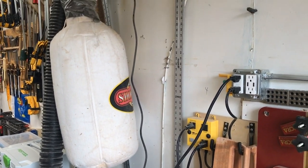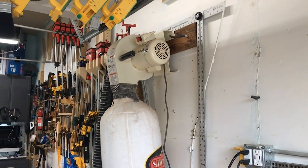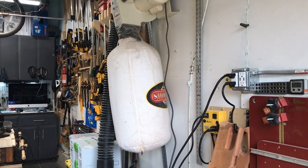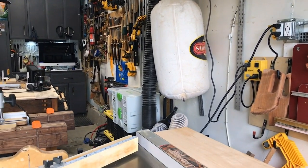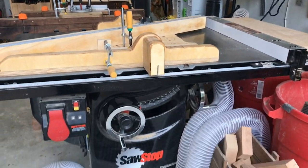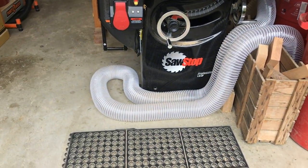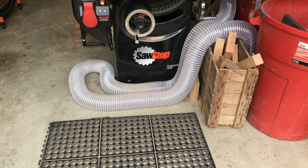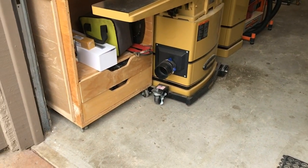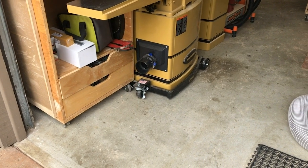Normally the tool plugged into that is my table saw. On the wall is an underpowered ShopFox one-horsepower dust collection system, hooked up to the table saw the majority of the time. But I do have a supplemental hose that I can quickly put on to the dust collection system and hook up to the port on my jointer.